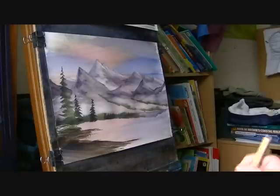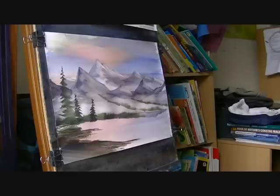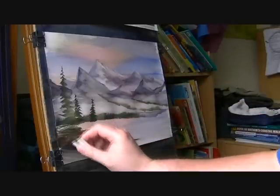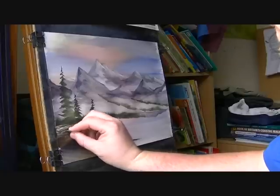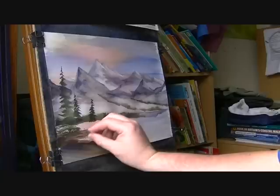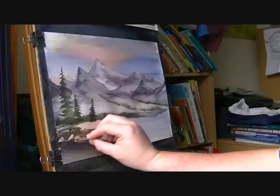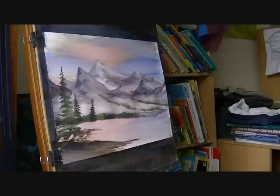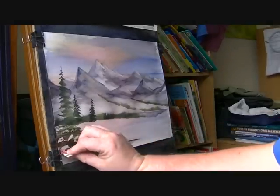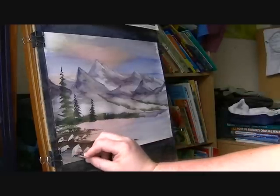Because then what I can do is just switch to the piece of plastic card and just scrape in a few rocks. I should have put the water in first, but it doesn't matter. I'll just get a few markings down there at the bottom.